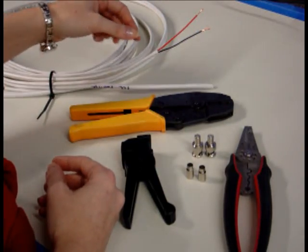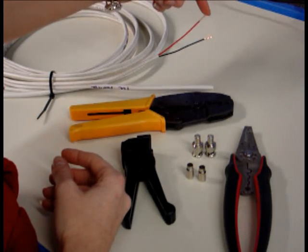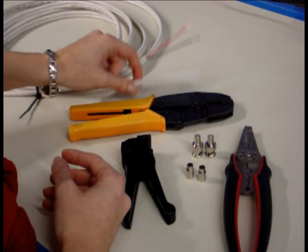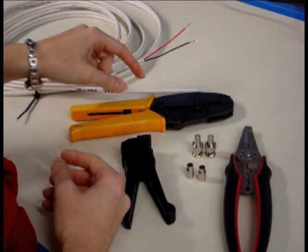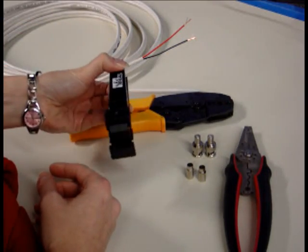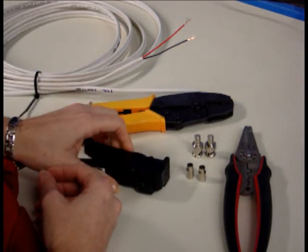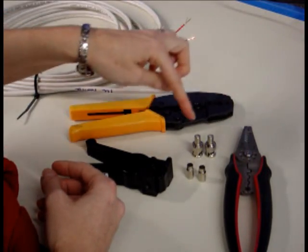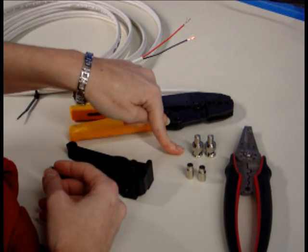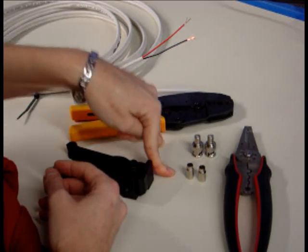For everything we have here: 18/2 power wire that I've stripped down just so you can see it — just stranded, 18/2, red for positive, black for negative. You have RG-59 coax cable, a ratcheting crimp tool, an RG-59 and RG-6 universal cable stripper, power wire strippers, male two-piece BNC connectors, and the ferrules for those male BNC connectors.